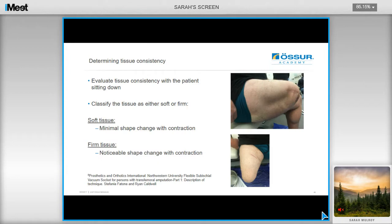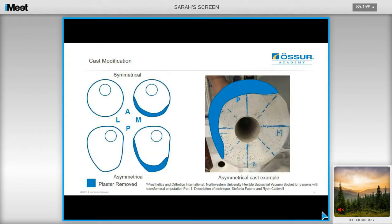To determine soft tissue consistency, evaluate with the patient sitting down. Soft tissue can be classified if there is minimal shape change or contraction; firm tissue is when there is a noticeable shape change with contraction. Limb shape is evaluated by viewing it anteriorly and laterally to determine whether the lateral and posterior edges of the residual limb are parallel to the midline, or whether they angle away from the midline proximally. The limb is classified as symmetrical if the angulation away from the midline is of a similar degree for both lateral and posterior edges, and asymmetrical if one edge angles away from the midline more than the other. The goal of rectification is to make the posterior and lateral edges nearer to parallel to the midline of the limb.